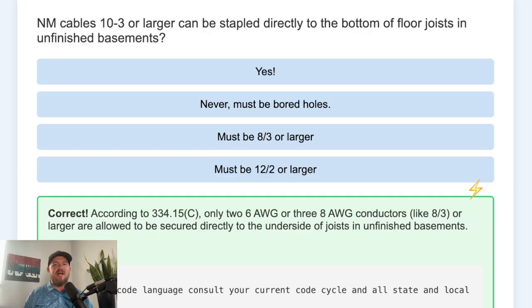And there's another one that's allowed as well. According to NEC 334.15(C), only 2-conductor 6 AWG — so 6-2 — or 3-conductor 8 AWG, like 8-3, or larger are allowed to be secured directly to the underside of joists in unfinished basements.